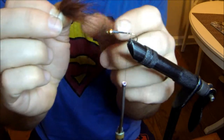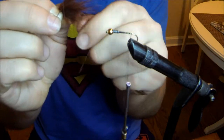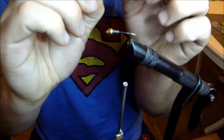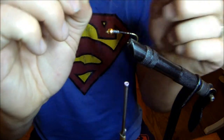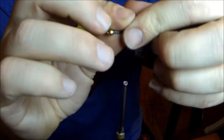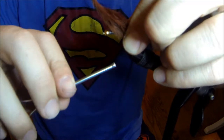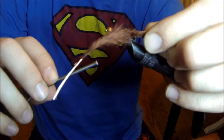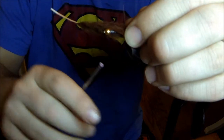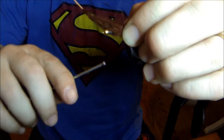When it's floating through the water it pulsates and gives off a lot of movement. When I lay down the tail I want to measure it to about the same size as the hook, and I'm going to give it a few loose wraps just to secure it in place. You'll see it spin on you a little bit, so you want to give it like one or two loose wraps.